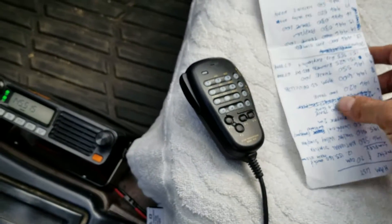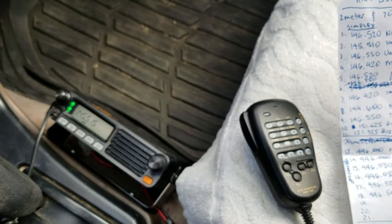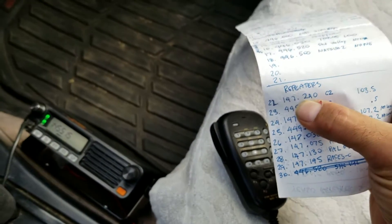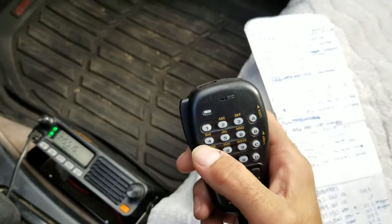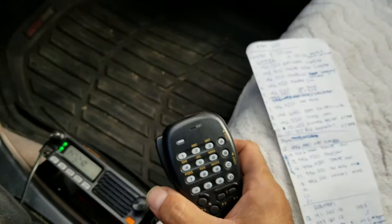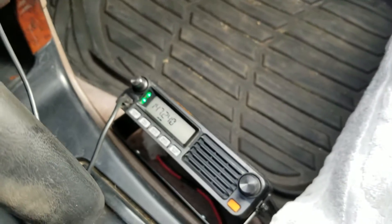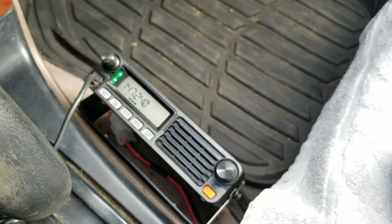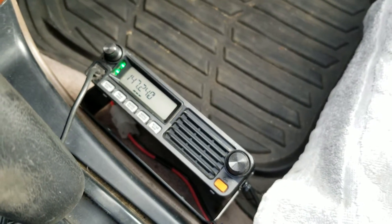We're going to pick the repeater we want to program. Let's program number 22 — that's 147.240. This is the repeater output frequency, otherwise your listening frequency. There's also the repeater input frequency — that's what the offset is and what you're transmitting on. Otherwise, you'd transmit and receive on the same frequency and that's not going to work.